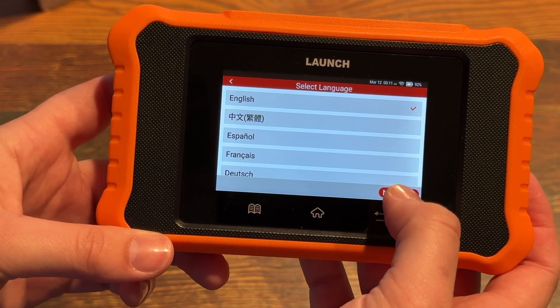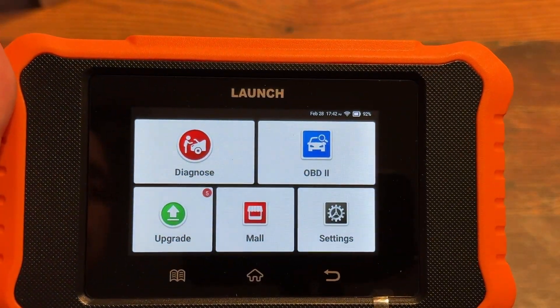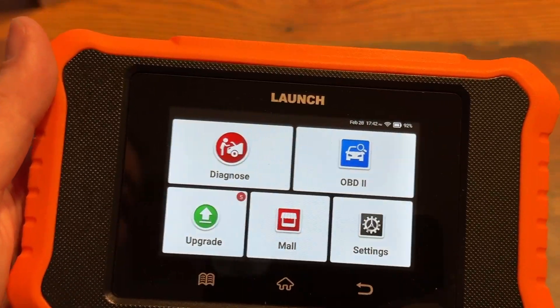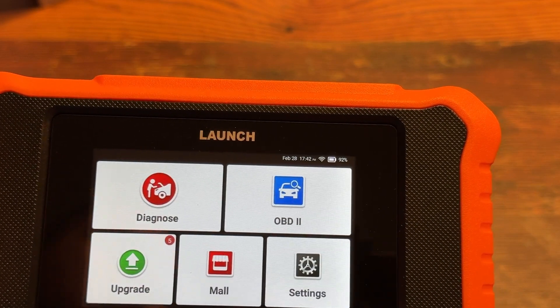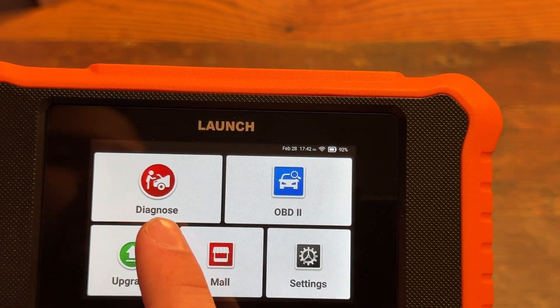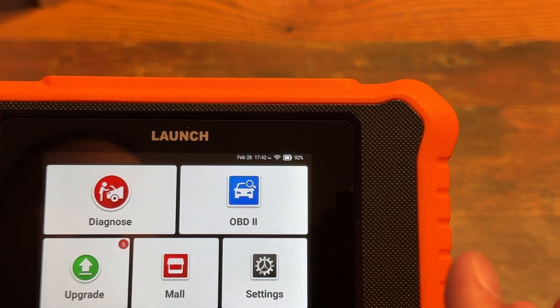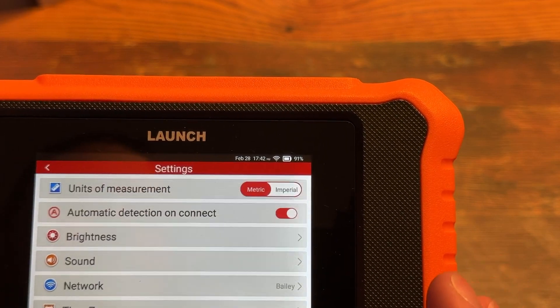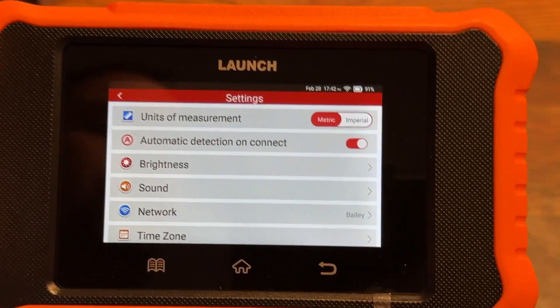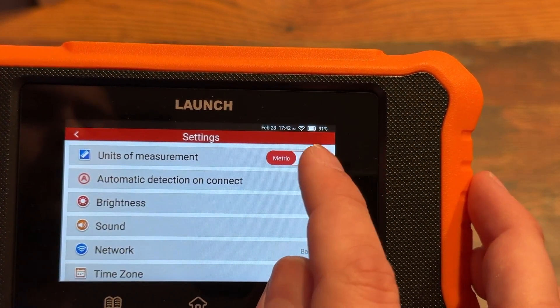I got it set up to English, then set the area that I live and then the Wi-Fi. So it's got Diagnose, OBD2, Mall, Upgrade. Let's check out settings. It has a small little screen but it's very usable, no problem. It's currently on metric — we use Imperial here.